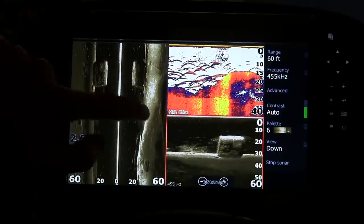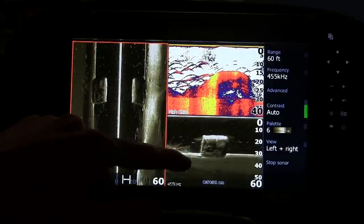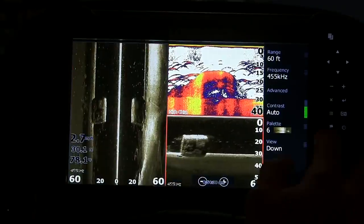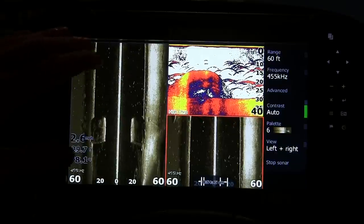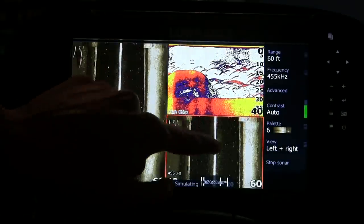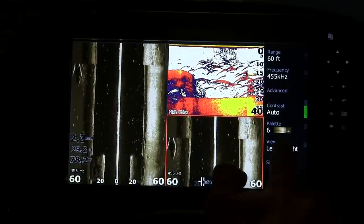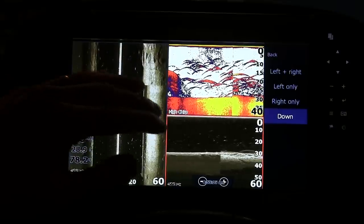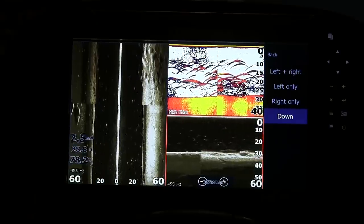One other thing: when I set this up and would go to select a page with structure scan, by default it showed duplicate side scan in the bottom panel instead of downscan. What you need to do is go over to the right, click View, and select downscan — it changes it so you're not looking at two different side scans. That's probably one of the hardest things I found when changing up the unit settings; it took me about 20 minutes but it was right there in front of my face.